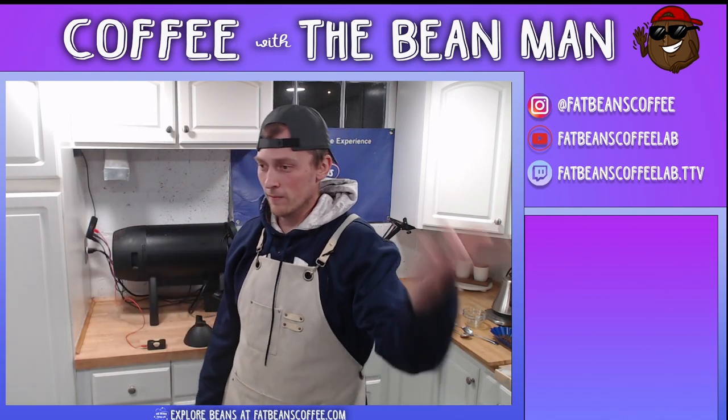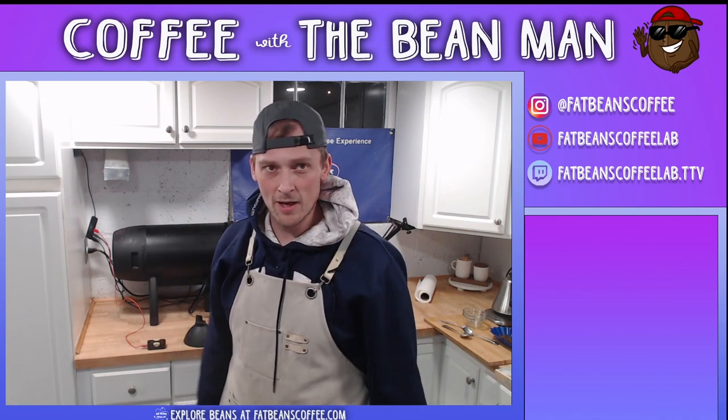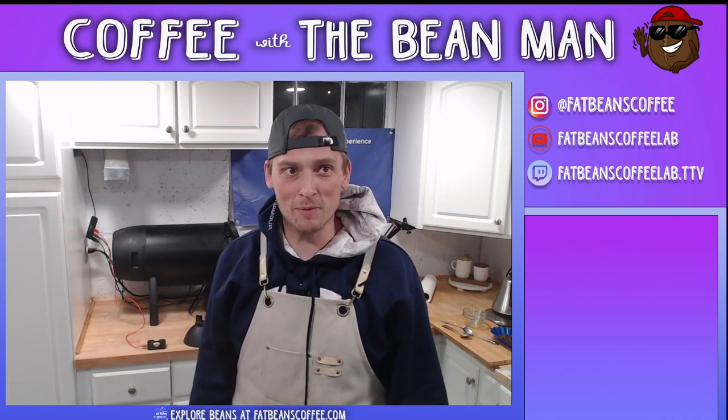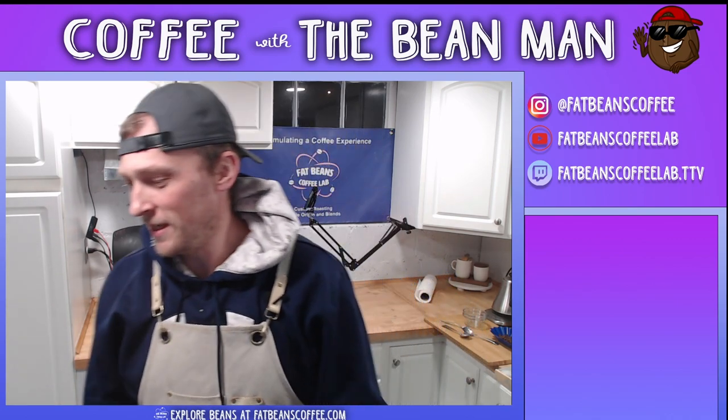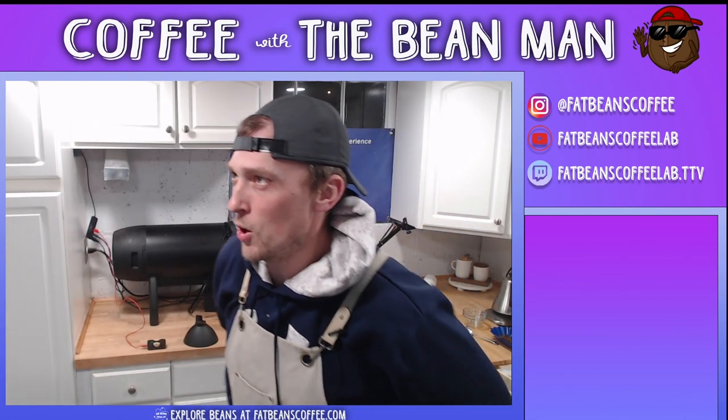Welcome in to Fat Beans Coffee Lab. I am the bean man. The roasting sweater's on, so it must be a little chilly in here. We got the heat turned on - it should be getting toasty here at any moment.